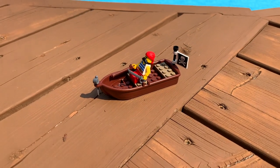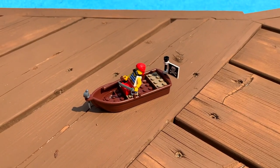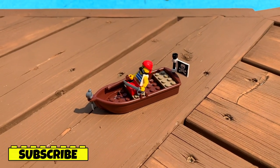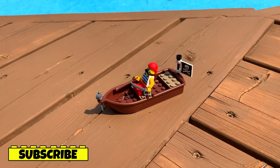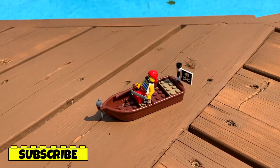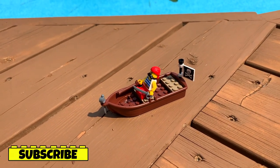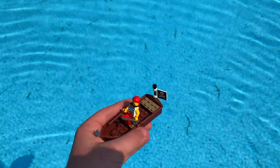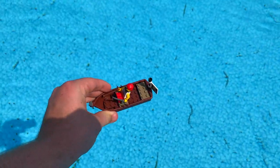The first boat we'll be testing today is not going to be the only pirate ship we'll test in this video, but as you can see it is this little pirate rowboat. It's a pretty small boat — only one or two minifigures can comfortably fit inside. My best educated guess is that this one is going to float pretty well, but let's wait and see.